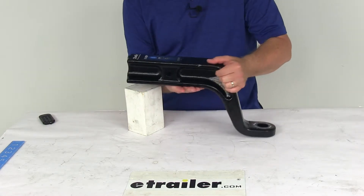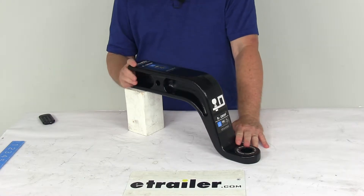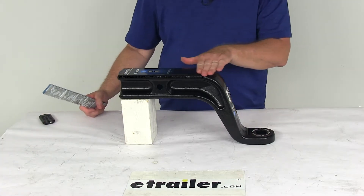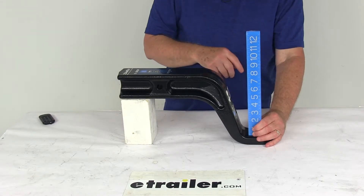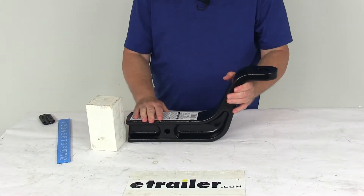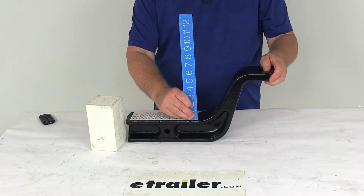This is for 3-inch by 3-inch trailer hitch receivers. Gross towing weight capacity is 21,000 pounds, and tongue weight capacity is 2,100 pounds. The drop measures 8 inches, measured from the top of the inside of the hitch opening to the ball platform — and if we put the ruler on it, there's your 8-inch drop. If we flip it over, it uses a 6-inch rise, measured from the top of the inside of the hitch opening to the top of the ball platform — and there's your 6-inch rise.